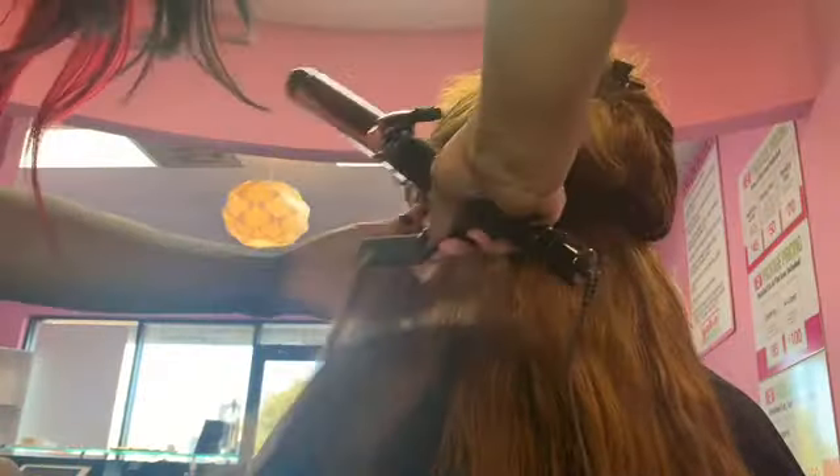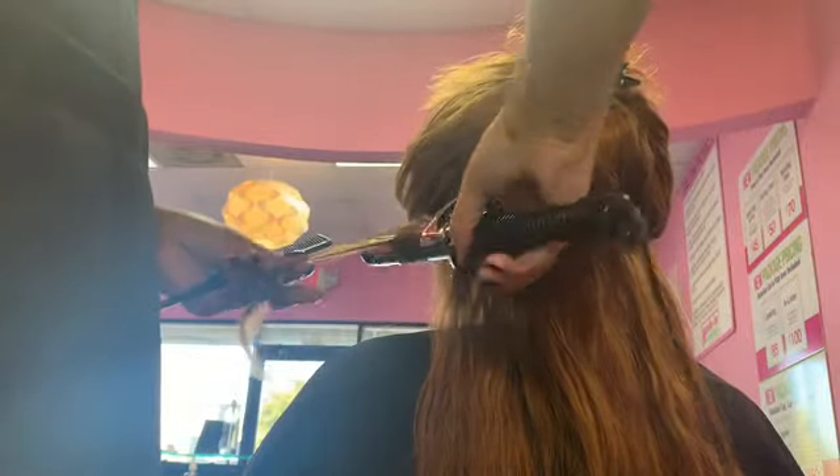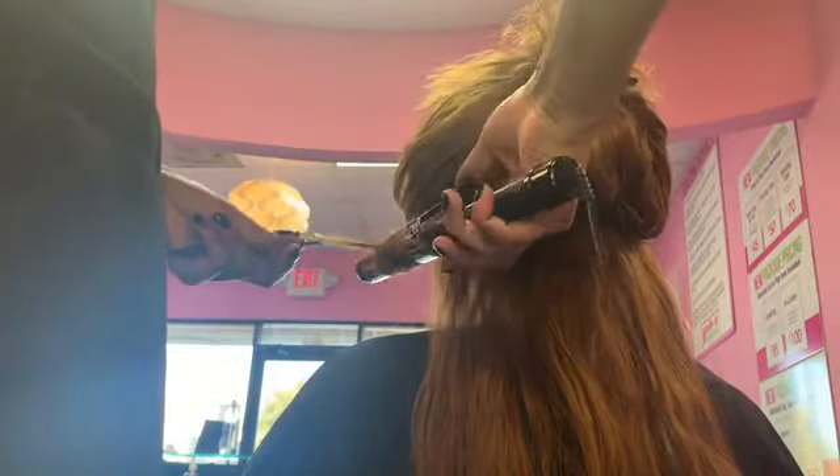After this I just blow dried her hair straight, and as you can see this is a full install — three bundles — and it looks amazing. I went ahead and curled her hair, and you'll see the final result of me blending her leave-out and showing the overall style.